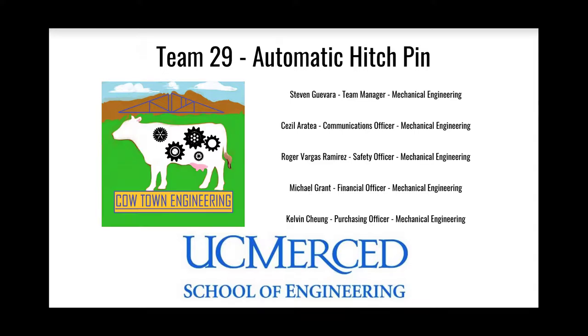We are the UC Merced Capstone automatic hitch pin team, and our project is to design a system that attaches a cart to a forklift without damaging the forklift.